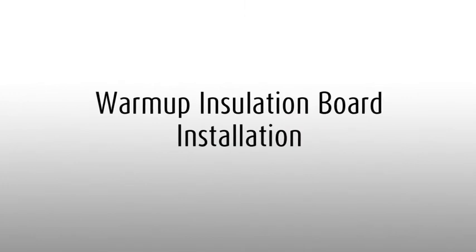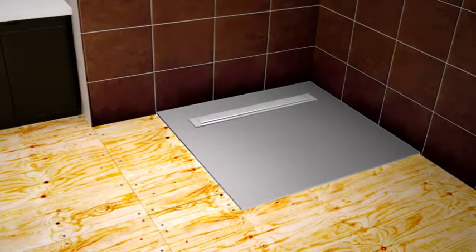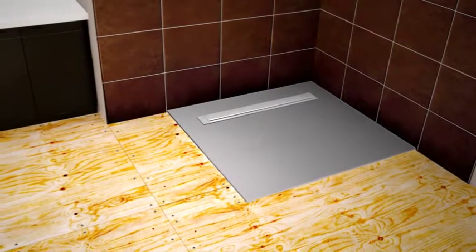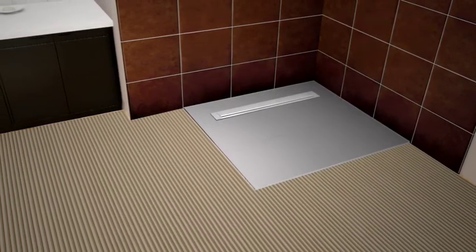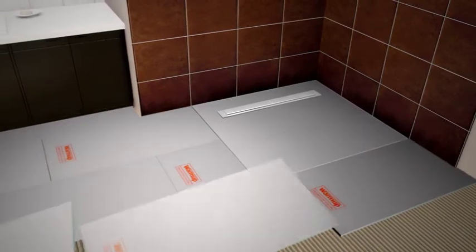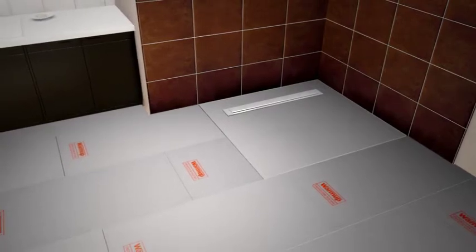Make sure the floor surface is clean, dry and free from any dust. Using a floor trowel, comb a thick bed of flexible tile adhesive onto the floor. As you go, lay the Warm-up insulation boards down in place and press firmly. Stagger all the joints in a brick-like fashion.